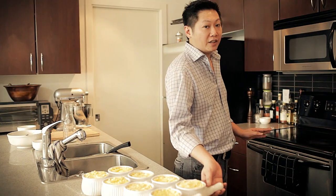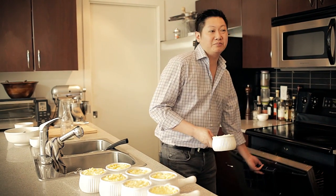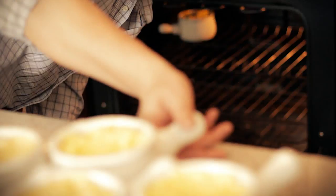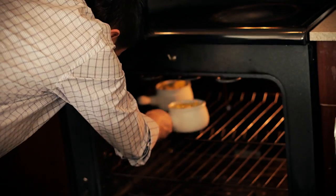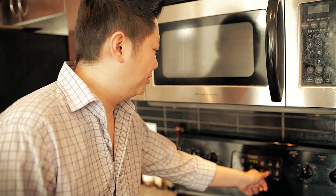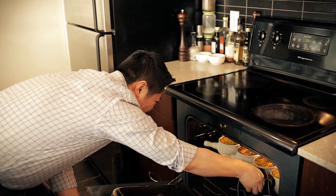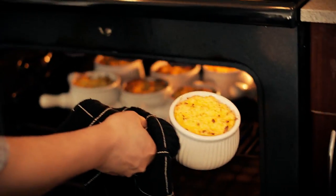We preheated the oven to 400 degrees. Now what we want to do is just bake it for about 25 minutes. Okay, now we've been baking for about 25 minutes. Last thing we need to do is just brown up the top, so we're going to switch it to broil. Let it broil for about five minutes until it's golden and brown. Now that it's done, just got to take it out. Look at this — nice and brown on the top. It's ready to go.